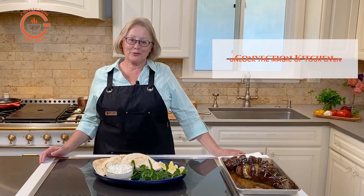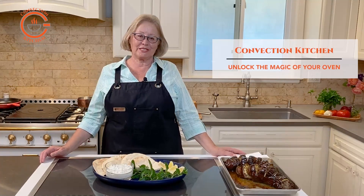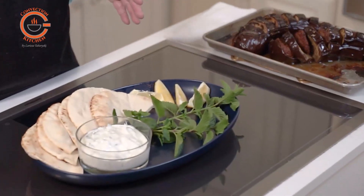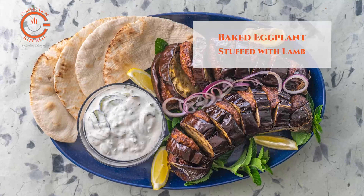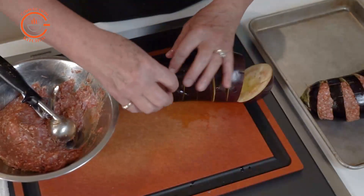I am a huge fan of foods from the different Mediterranean regions as they have great flavor and they are usually easy to prepare. This delicious easy-to-prepare recipe combines ground lamb patties baked together with eggplant.